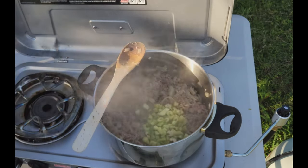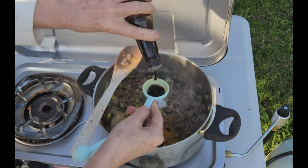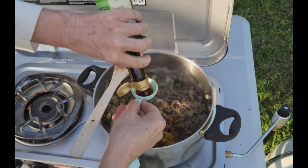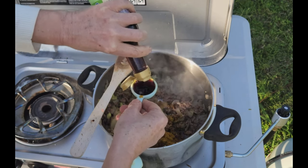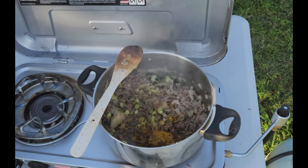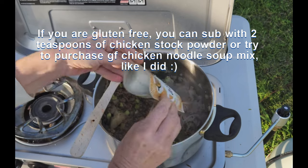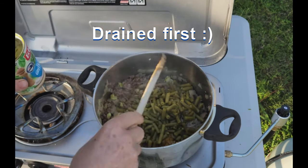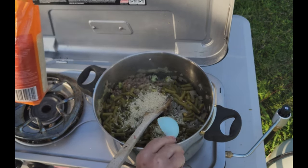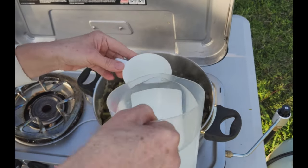Now we add every other ingredient except the cabbage. We add the celery we cut earlier and give that a little stir. One tablespoon of curry powder, one teaspoon of sugar, two tablespoons of Worcestershire sauce, two tablespoons of soy sauce. The original recipe called for a teaspoon of salt, but I'll taste it at the end — the soy sauce and Worcestershire sauce are quite salty. Next is a packet of chicken noodle soup, which is also salty. We add our tin of green beans and just two tablespoons of white rice — or any rice, because we're going to cook it for about 30 to 40 minutes. Some pepper as well because I love black pepper. And lastly, we add two cups of water.